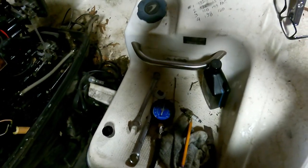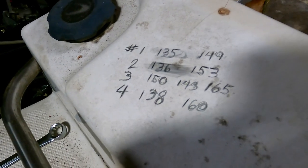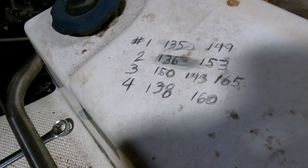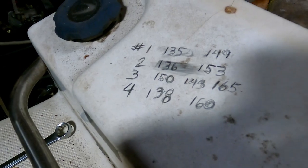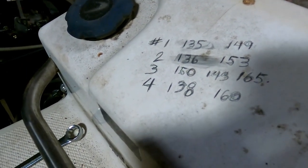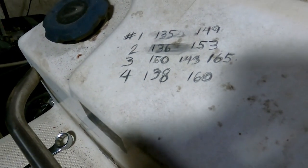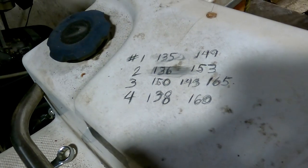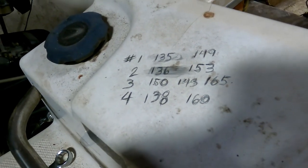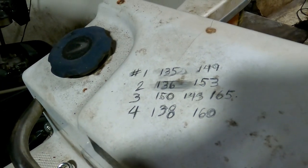Still within specs. On this Force model, the later models' top and bottom cylinders were rated for about 145 and the two middle cylinders were rated for 155. I think that number three hitting at 165 — I might have put a little extra oil in that one, bringing the compression up. But next thing we're going to do is check for spark, swap out the impeller, change out the lower unit fluid, and see if we can get this bad boy to start and run.